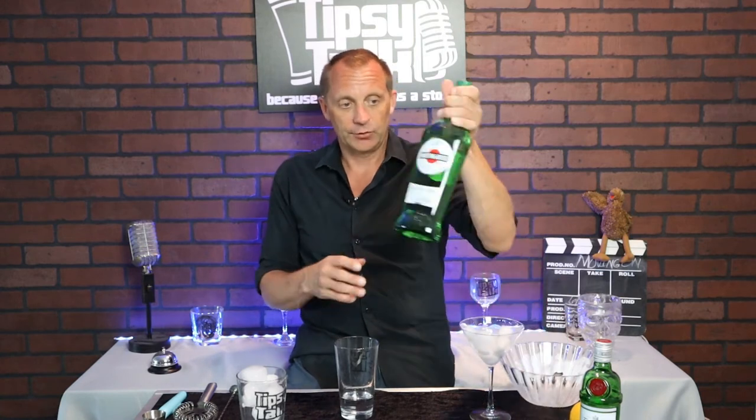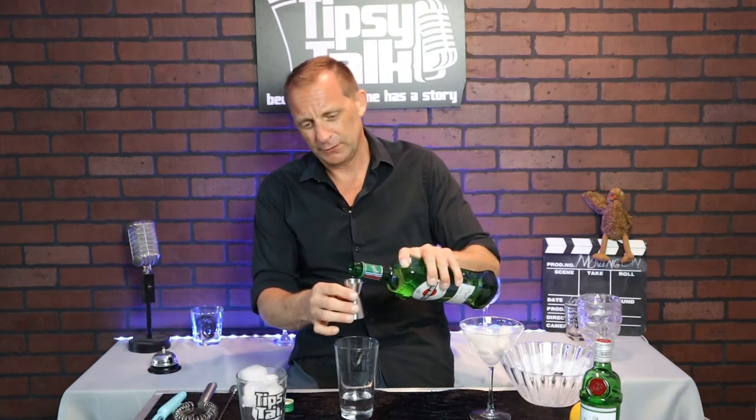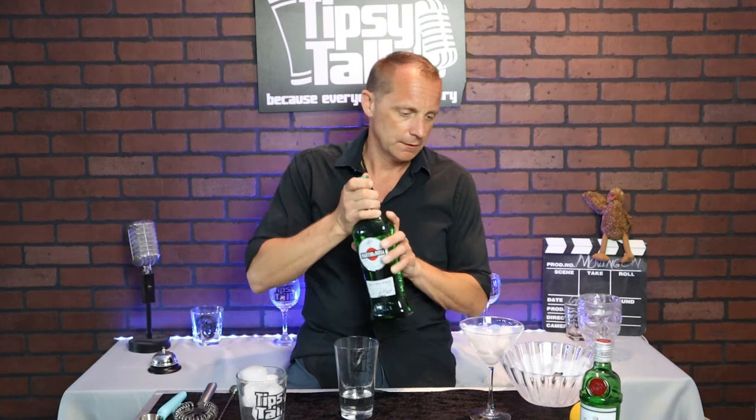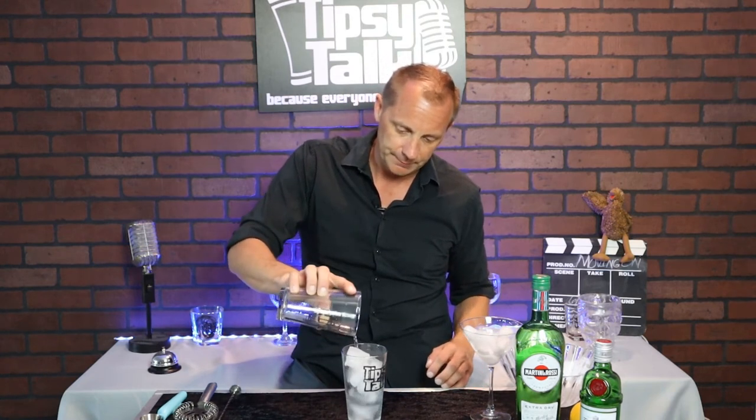Now we're going to take our vermouth — just about three-fourths of a part — and put it in there, just so you get a nice taste to it. Then you're going to take this and pour it over your ice so it chills everything up.